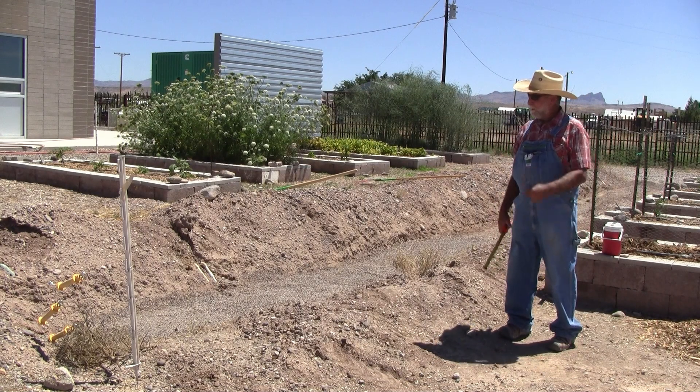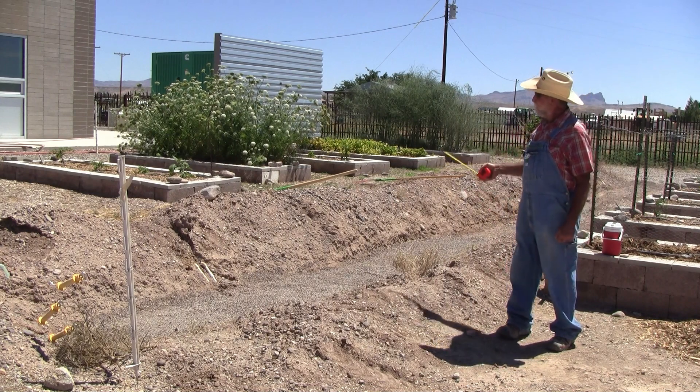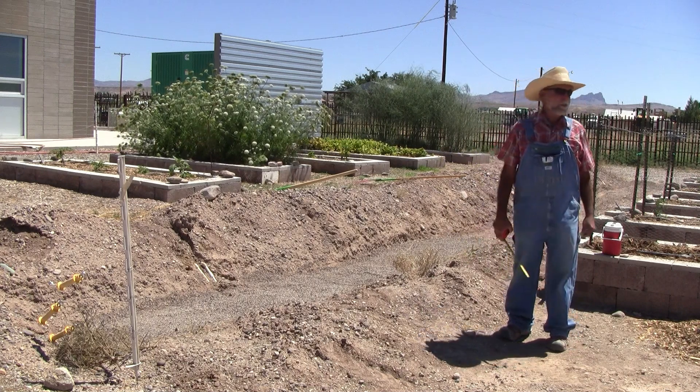Good morning. I'm Bill Cook from Greenlee County Cooperative Extension out here on the east side of Arizona. We're putting in some demonstration gardens here for our classes and such.